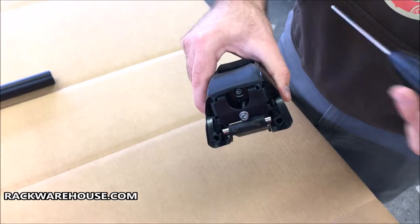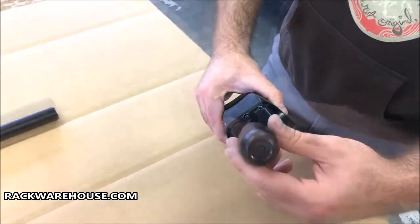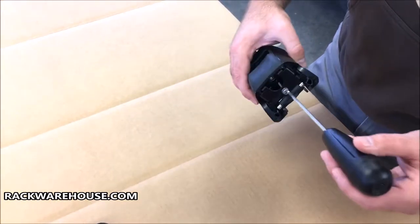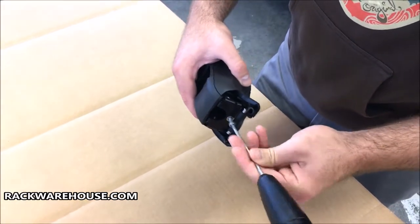Next, loosen the upper inner screw about 8 to 10 turns. Then loosen the strap screw — this will require up to 100 turns to fully reveal the screw underneath, which is used to attach the Jetstream adapter.